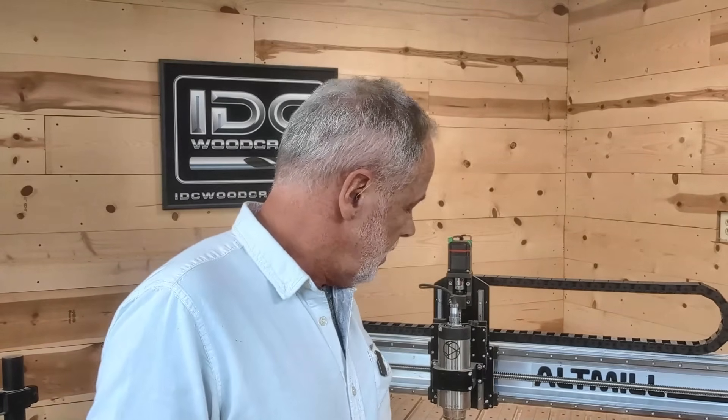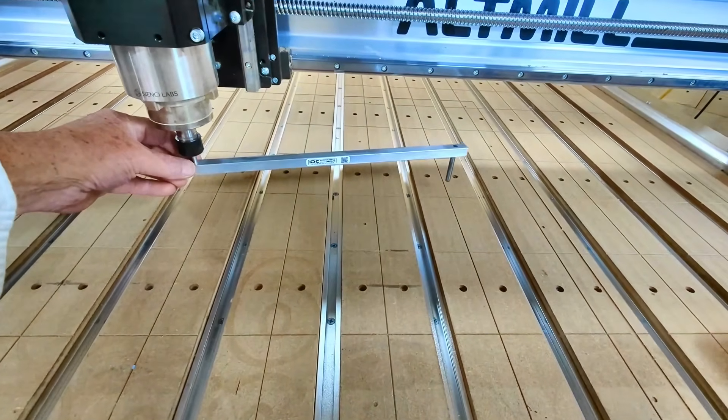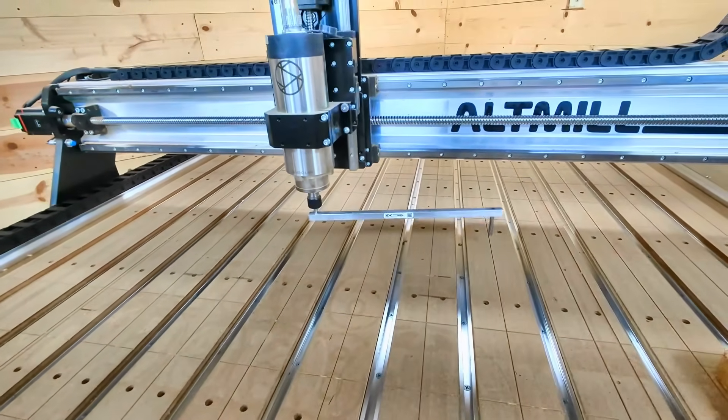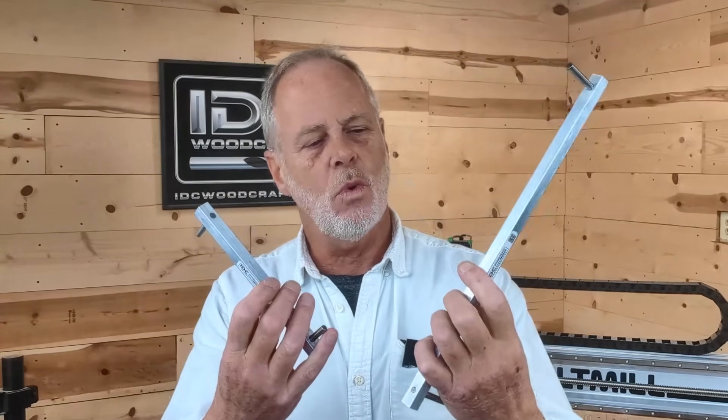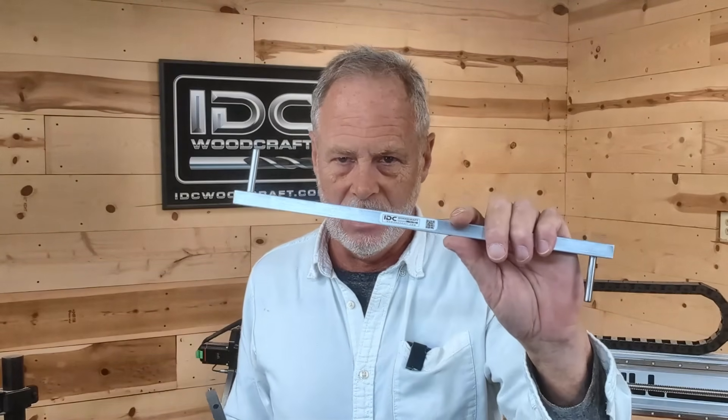Next are new products coming down the pike. People have been waiting for the tramming bars — we have the 12-inch tramming bar and the 6-inch tramming bar. The tramming bars are there to set the tram on your CNC router: what we call the yaw, which is side to side on the X, and the nod, which is back and forth on the Y. These are going to be available about mid-December. We'll send an email to the CNC Insiders because you'll get a discount as a CNC Insider whenever we release a new product.